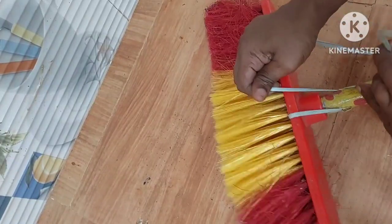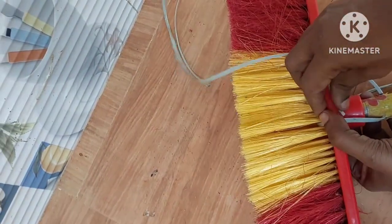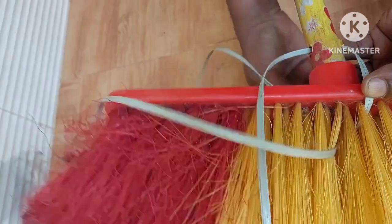The third step is cut. Cut three scales out of the meat. This is the one that is cut. I'm going to cut this one. Let's cut it down for you.